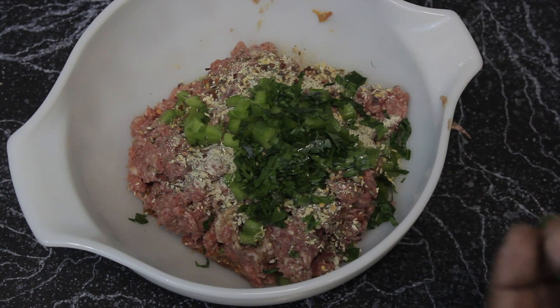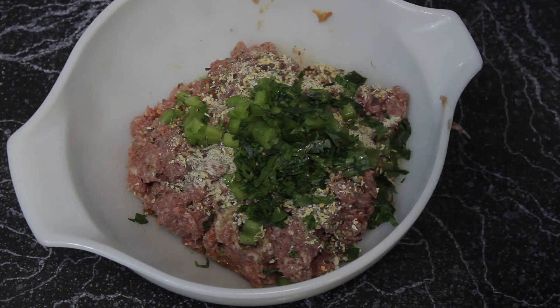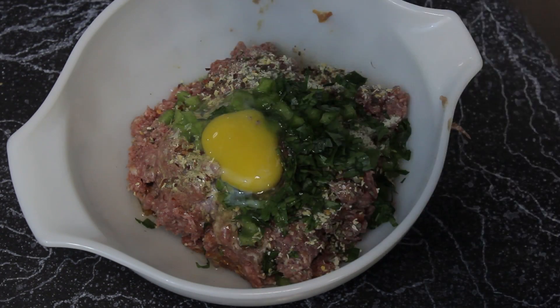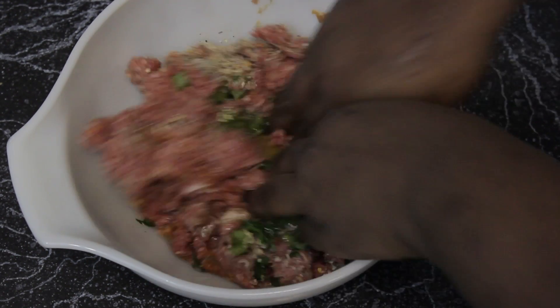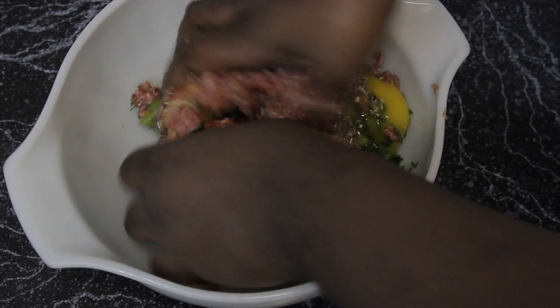Next we're going to add our fresh parsley, diced up thin, and followed by the parsley we're going to add one egg. All right, you know what time it is folks — it's time to get the mixing. Cue the music!